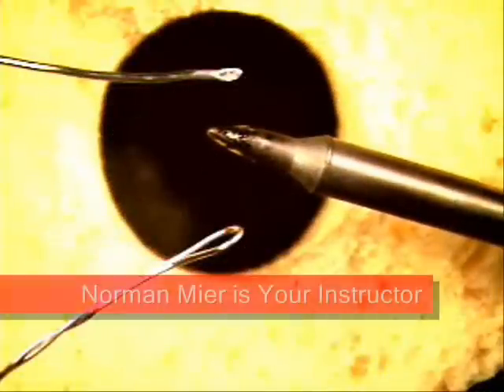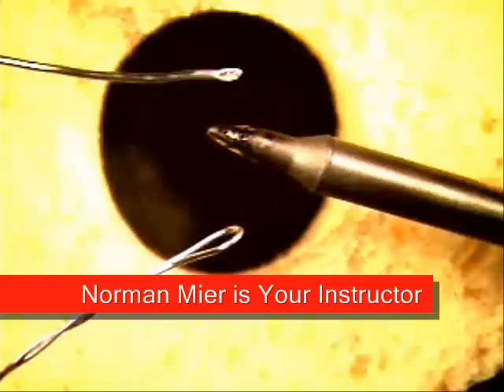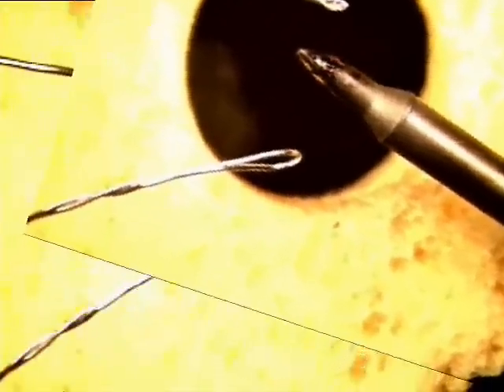Welcome to Best Incorporated Soldering Tip of the Month. Hi, my name is Norman Meir. I'm an IPC Master.